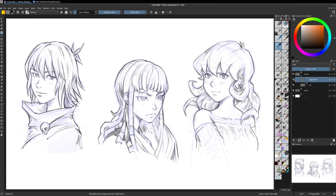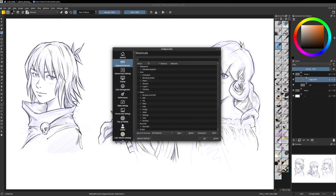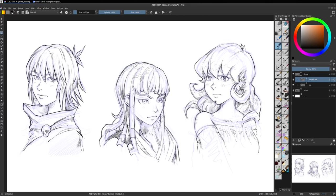If you do that very often with the visibility option, you can go to Settings, Configure Krita, and in the keyboard shortcuts just type 'visibility' — you will get the shortcut for layer visibility. I set mine to the H key because I use it very often to compare.